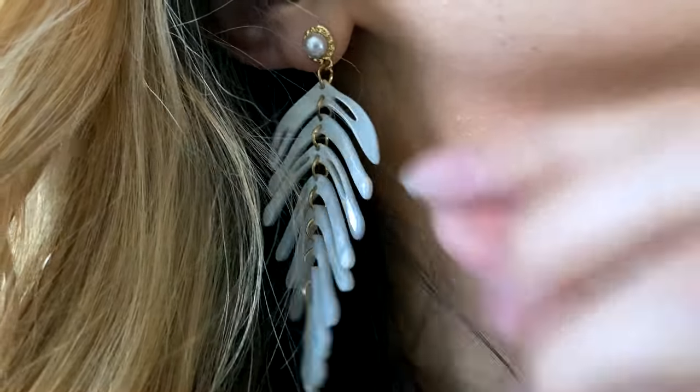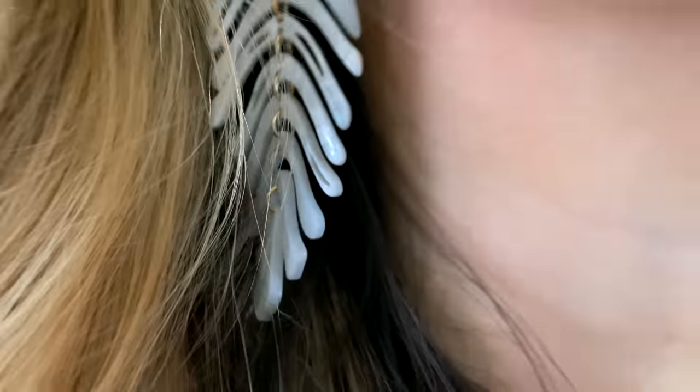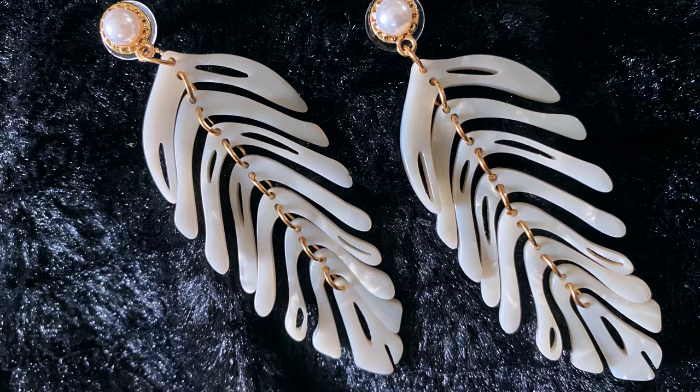If you're new here, I hope you'll consider subscribing and joining my YouTube family — don't forget to click the bell so you'll be notified when I upload something new. Also, for those who have asked about the earrings I'm wearing: I absolutely love these. They remind me of a tropical palm leaf and almost look like they're made out of shells — I'll have those linked in the description box if you're looking for fun summer earrings.